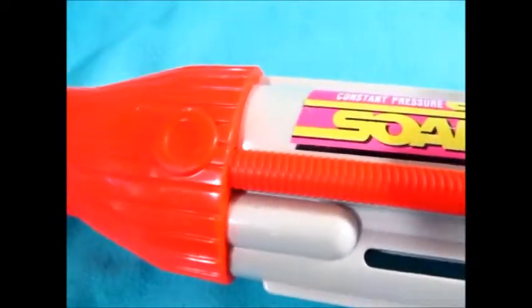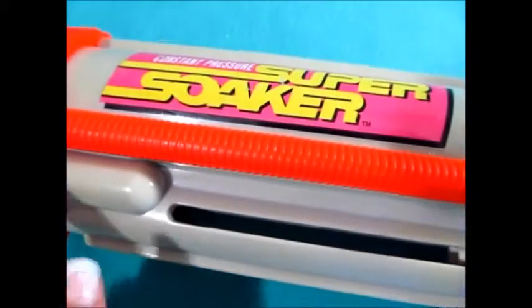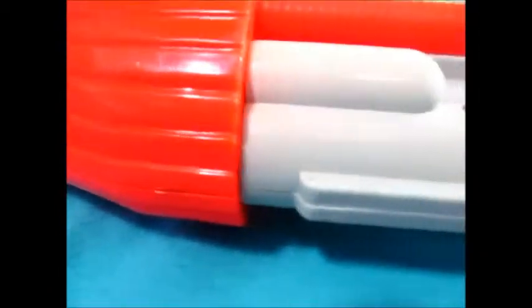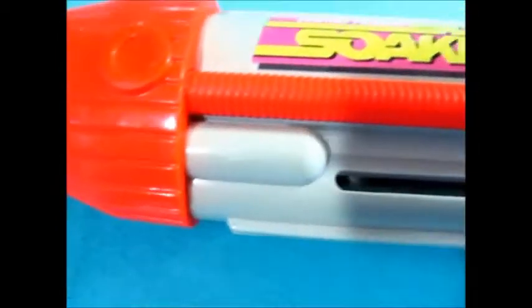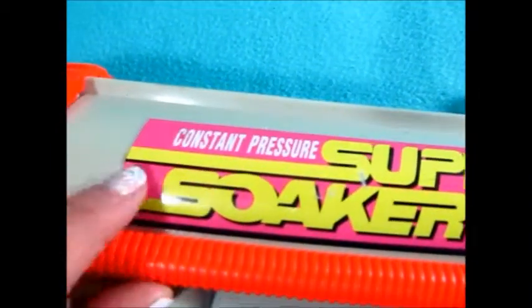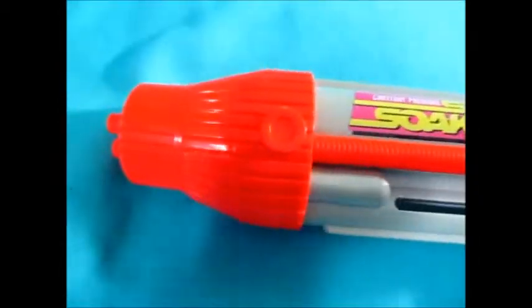The leak that I found in this gun came from this area right down here. This sticker is pretty secure. There are some normal scratch marks — I mean, this is a toy, this was played with, it was not shelved. We'll go ahead and turn this around — it has the original strap.